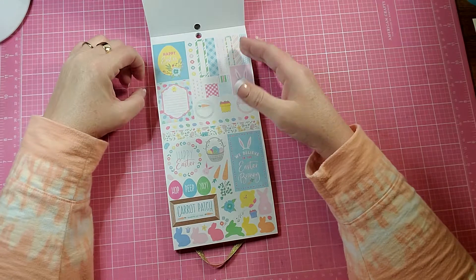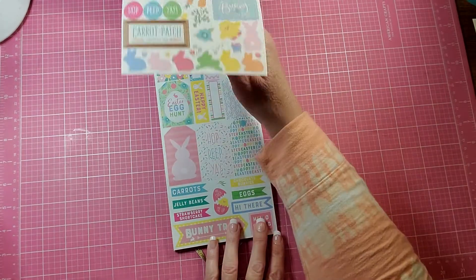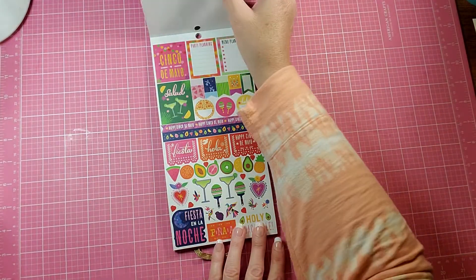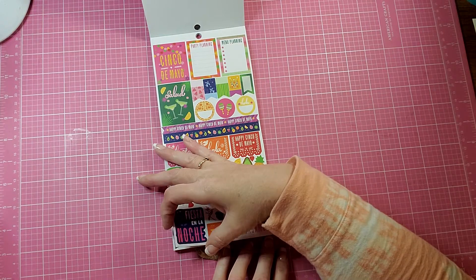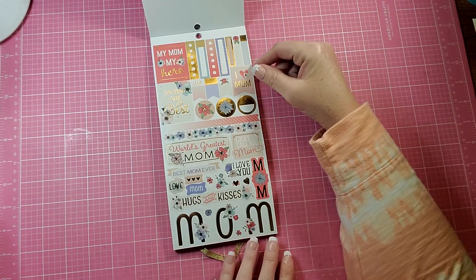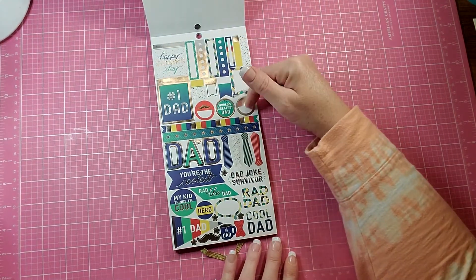There's another Mardi Gras sheet, and then I believe it has two sheets for Easter. You get a sheet for Cinco de Mayo and one for Mother's Day, as well as one for Father's Day.